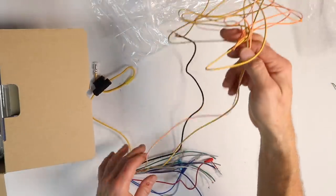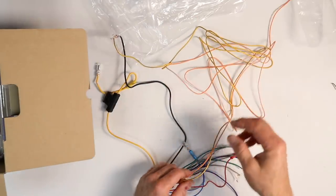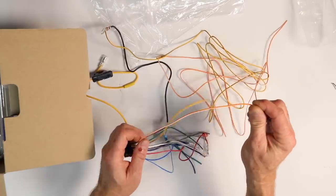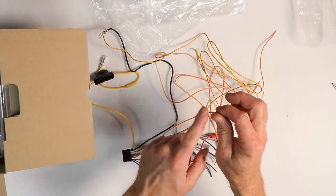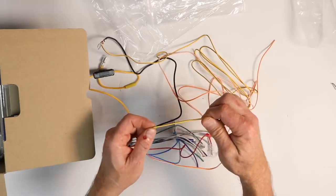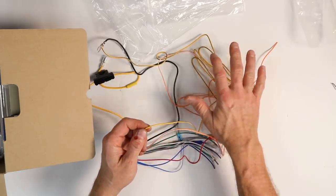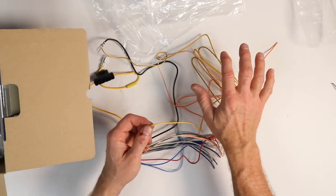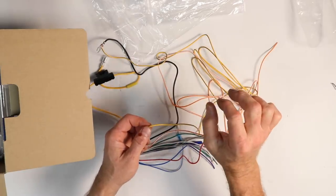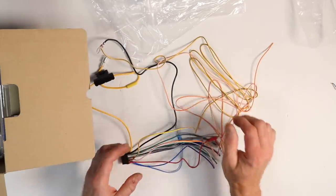Then you have these two wires that are excessively long — this is where they're different than everyone else. Alpine uses the orange-white wire, which is commonly used for illumination, but here it is your reverse trigger for your backup camera — do not hook this up to illumination. Then there's the yellow-blue wire, which is your emergency brake trigger. The emergency brake trigger needs to get hooked up; every time the key is cycled, it needs to see on-off-on in order for you to access the menus that are locked out when you don't have the emergency brake on.